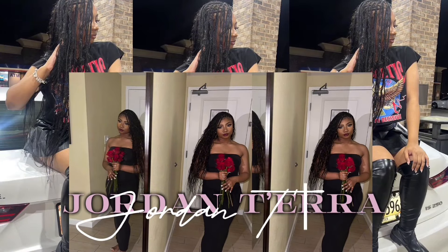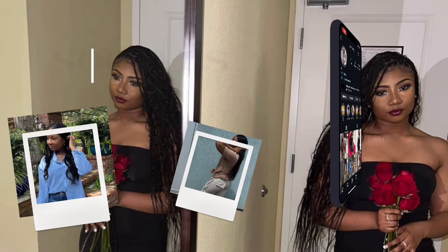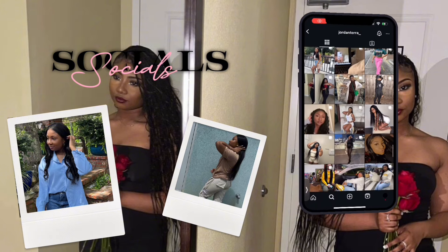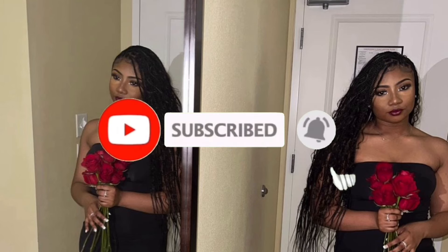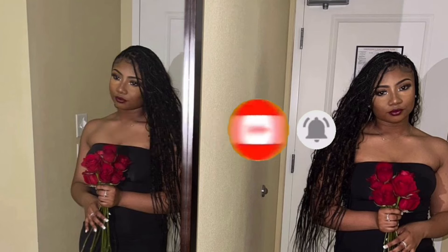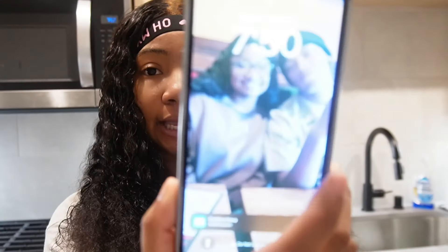Good morning you guys. Right now I'm gonna make me a matcha. I just woke up not too long ago — it's gonna be about 7:50. I'm gonna make me a matcha right now.